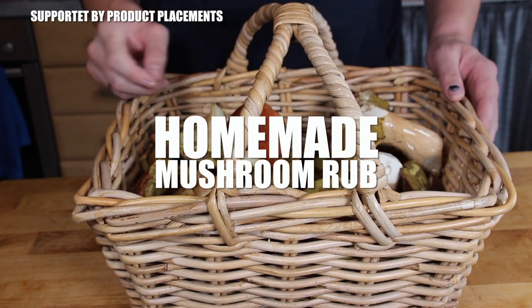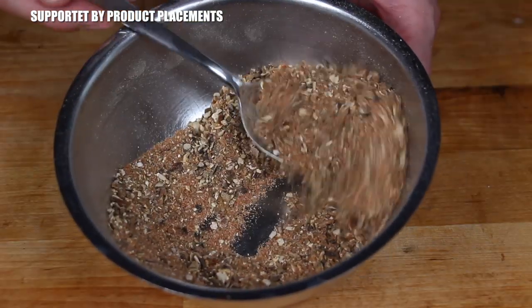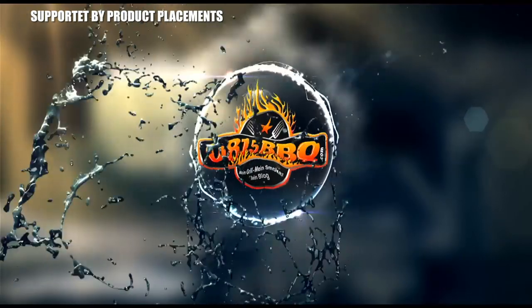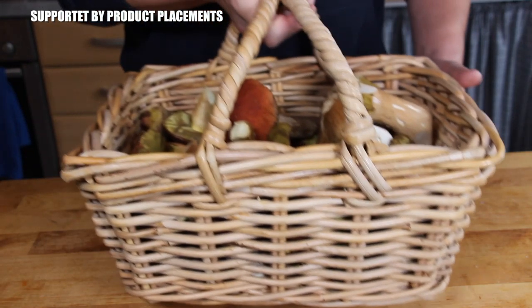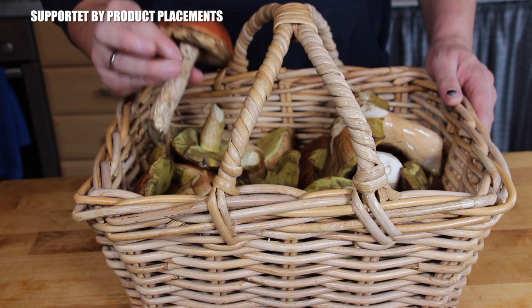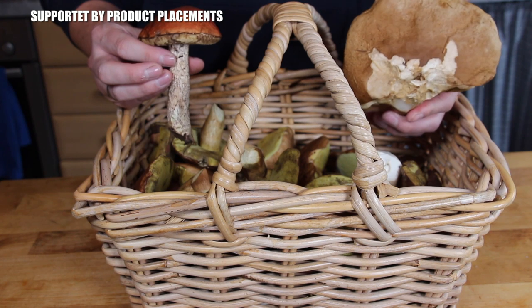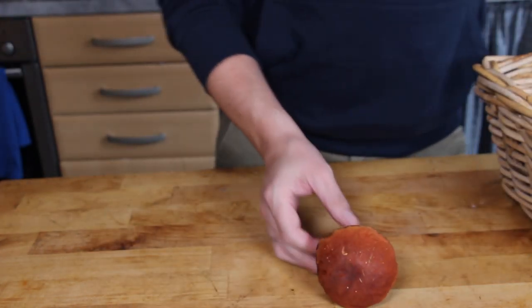Alright folks, today's video is going to be a little bit different. We are making a homemade mushroom rub. I haven't recorded a video about homemade rubs for a long time, and I was always thinking it had to be something completely special and spectacular to record another rub recipe. And today is the day.